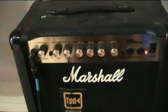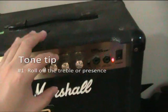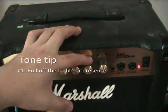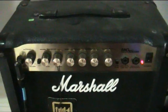A general rule is that solid state amps tend to be very treble-heavy, so you might want to roll off the treble just a little bit. You don't want too much of a treble roll-off though — you don't want it to be muddy.